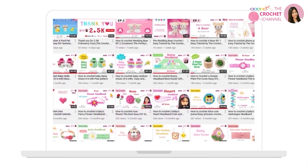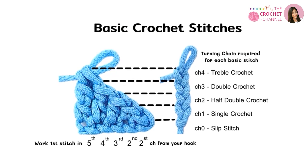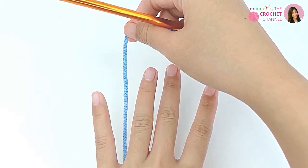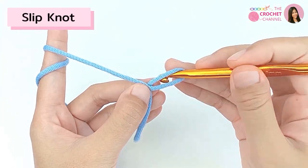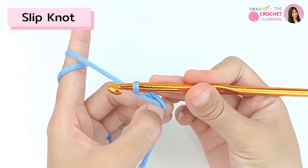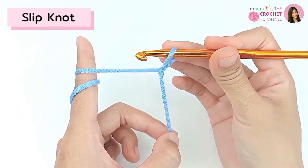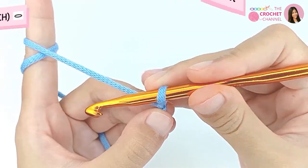First of all, we are going to learn the basics of crochet stitches. To start, you will need to create a slip knot, and then crochet a chain.